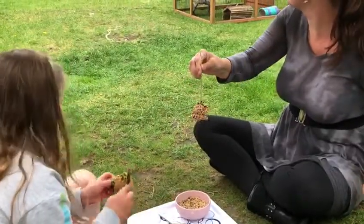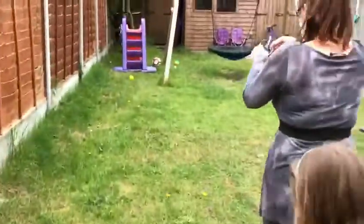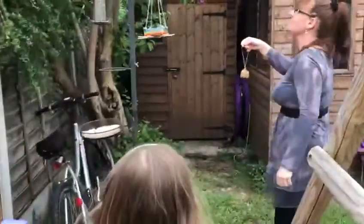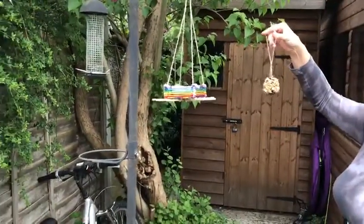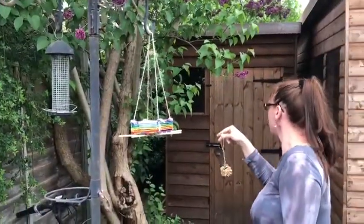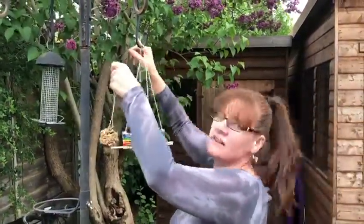I think we're gonna go and hang it in the tree. We're gonna hang it in the tree. When I'm done, I'm gonna hang mine in the tree. Where is a good place to hang it? Maybe on my bird feeder? I don't know if they'll be able to perch though. Maybe here? It's a bit low — I think Gizzy might get it. Let's go down to the other tree and see if we can find a better space.